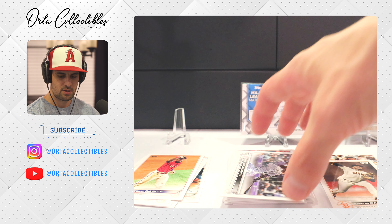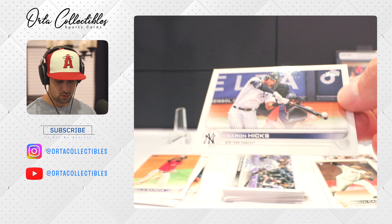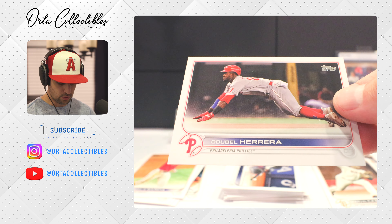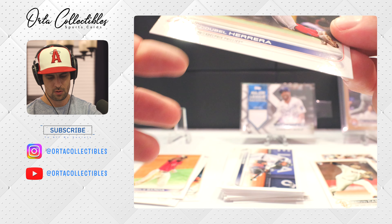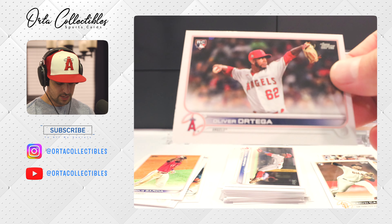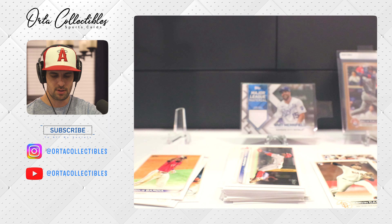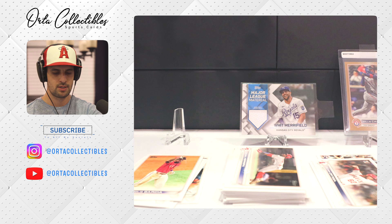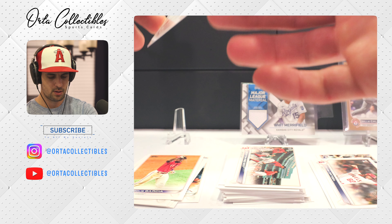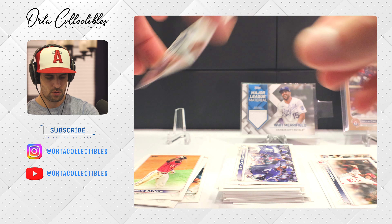Got Charlie Blackman, who is kind of a replica of Angels' Brandon Marsh with that hair and beard. Aaron Hicks. Got Herrera with the Phillies. We got a rookie Angel — Oliver Ortega — started off well, got sent down, and I believe he's back up. He has good stuff, just everyone's struggling. Got a Fenway card, some Kansas City Royals, and a Future Stars Padre.